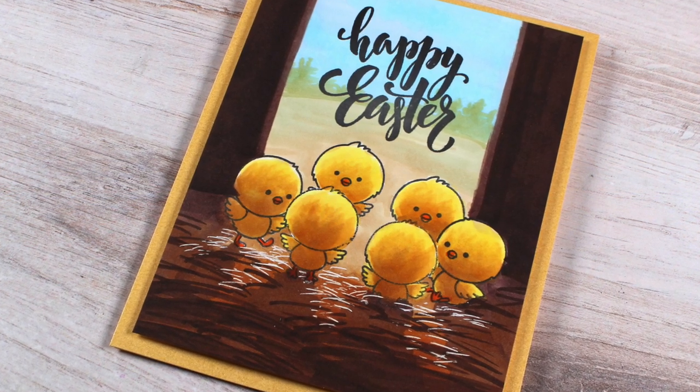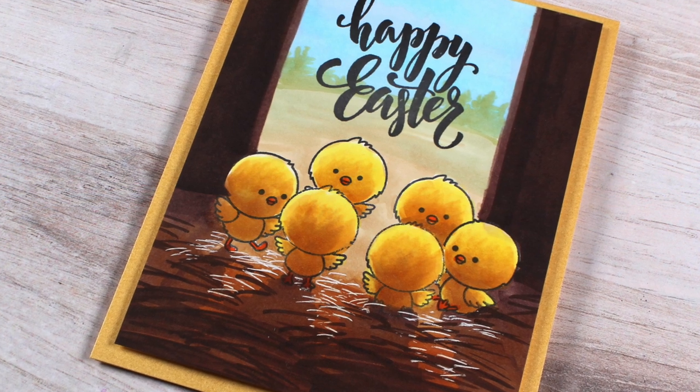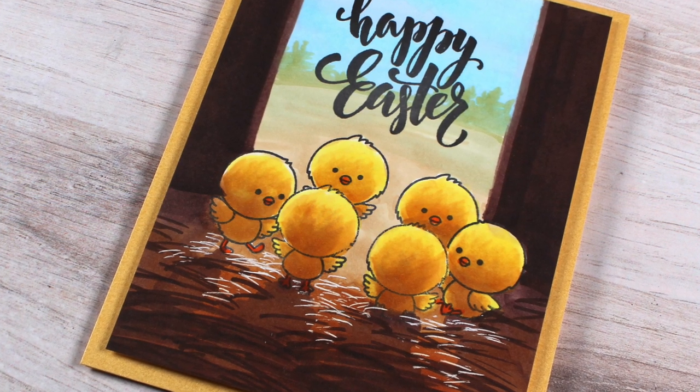Well, hello there. It's Sandy Alnach here to do some Copic coloring on an Easter card to make a very unique scene today.